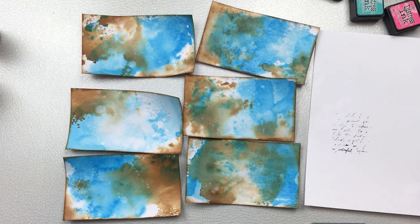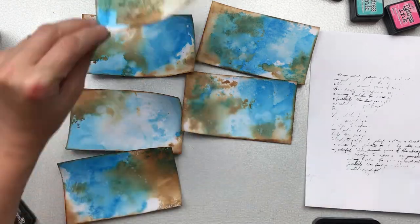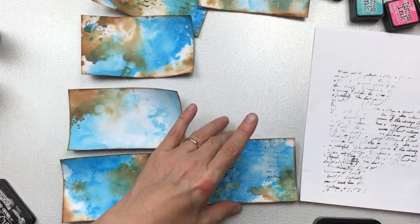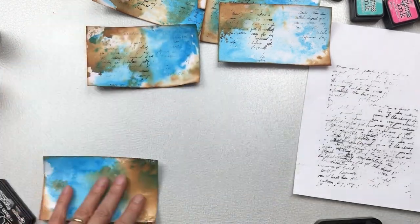I'm now going to add some stamping. I've got black ink and I've got my script stamp, and the reason I'm doing it first onto the paper is that I don't want the color too dark on my index card. So I tend to press it into the ink pad, then press it once on the scrap paper, and then onto my index card — so I get a bit of a lighter effect.